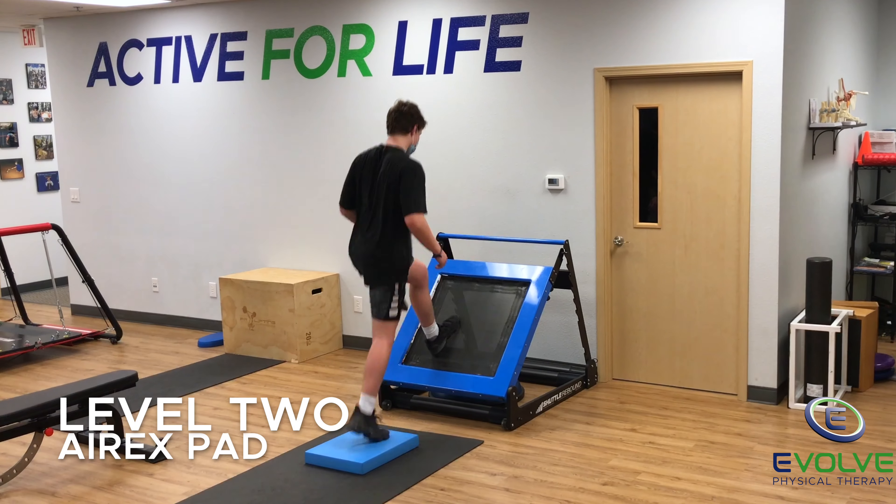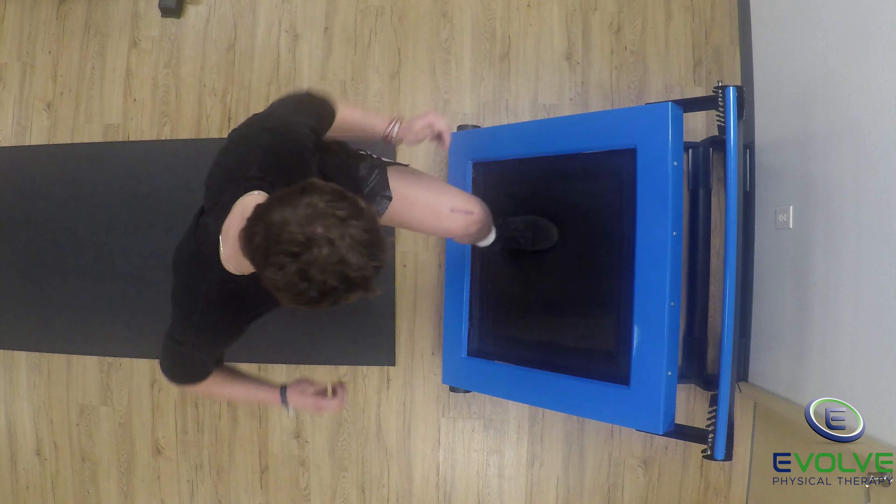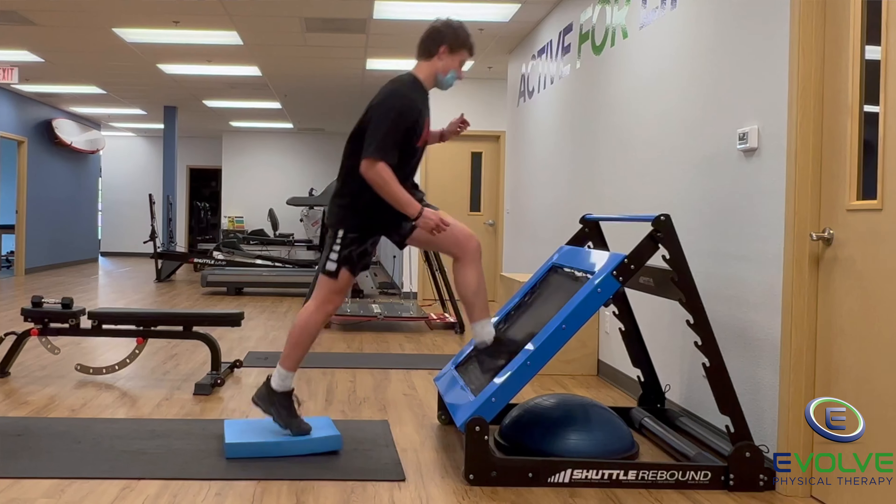Level 2 has his back leg landing on an AirX balance pad. The knee should not cave inwards when making contact with either surface.